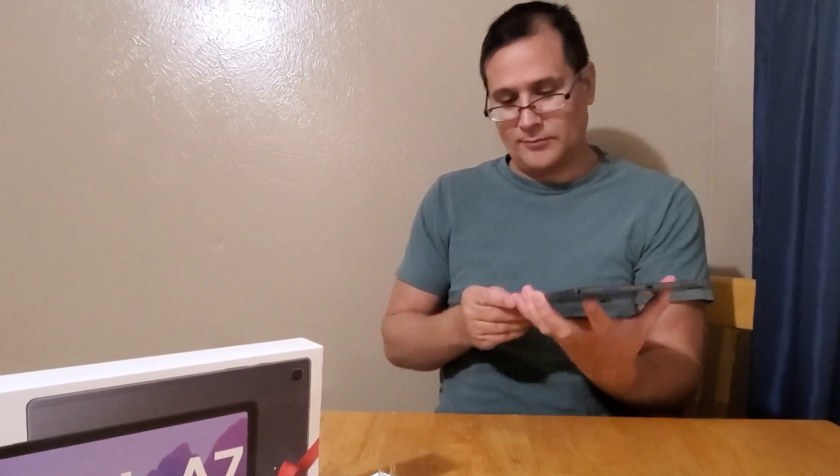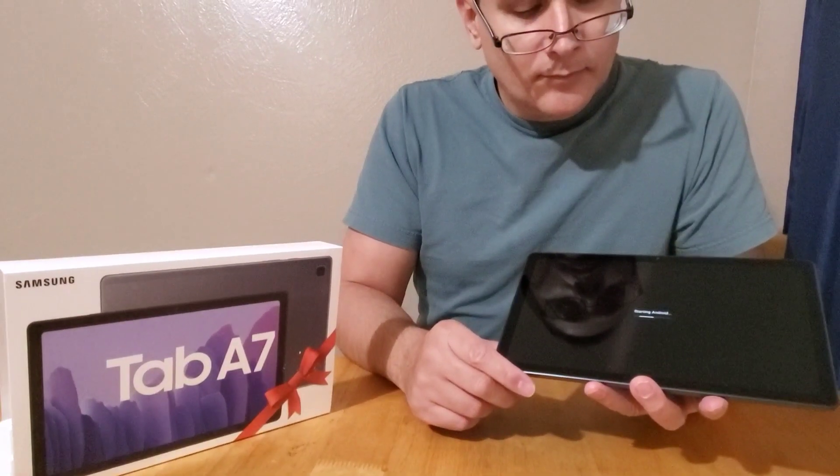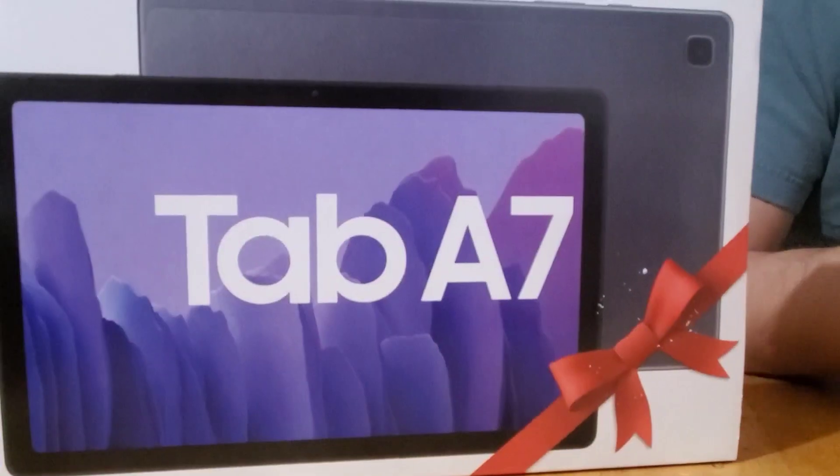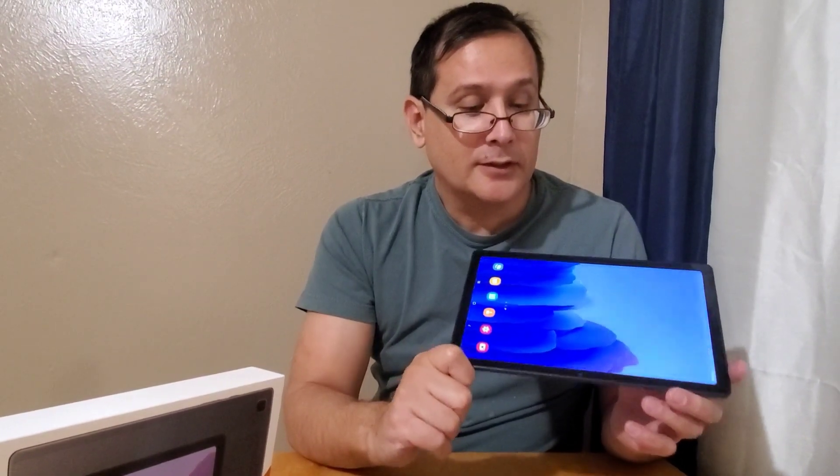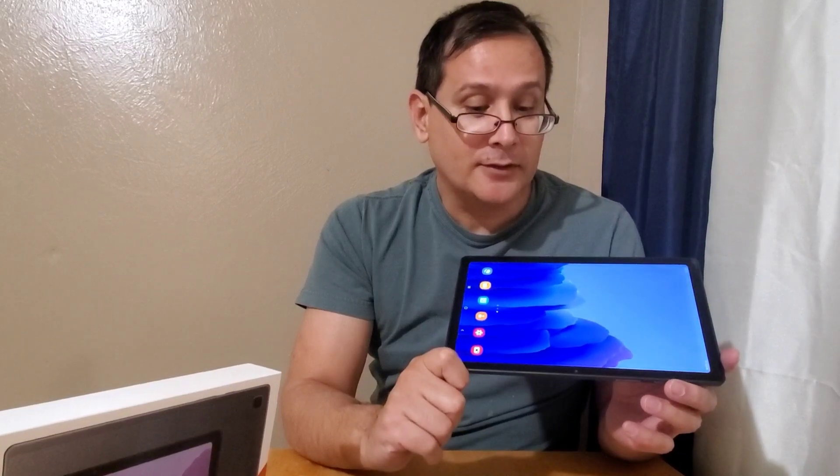Out of the package here. All right, we got it all set up — ready to go. Our new Samsung Galaxy A7, all set up. Thank you.